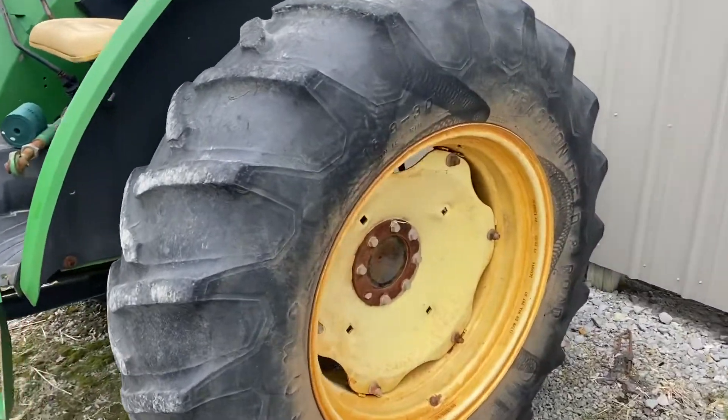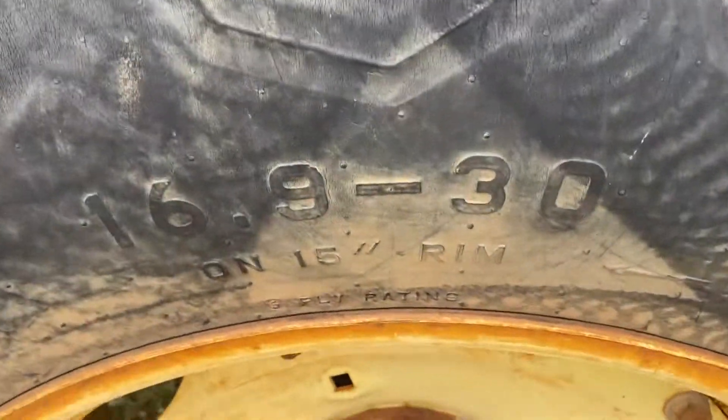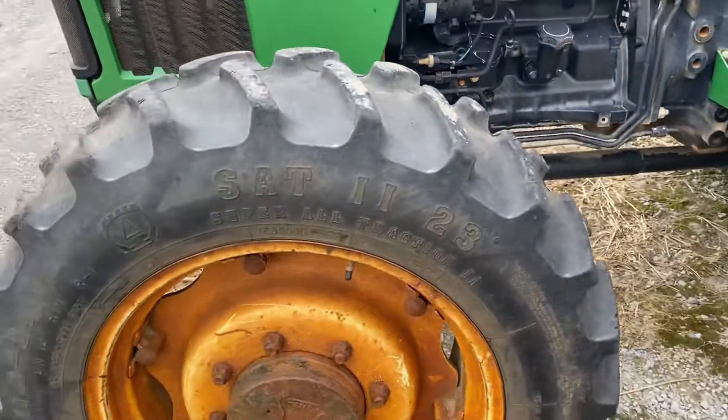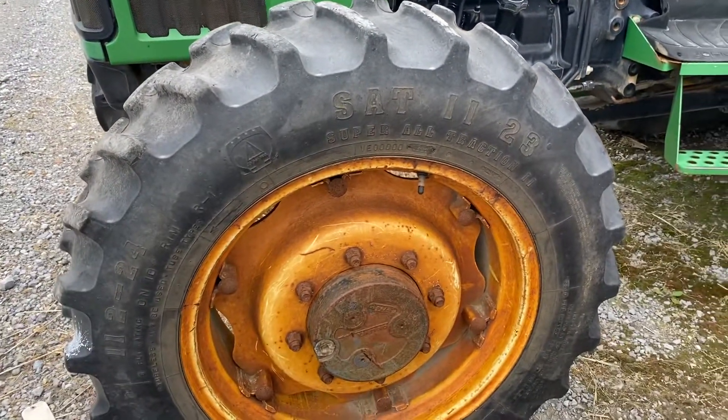One last important thing: matching up your rear tires to the front. If you don't, you'll get a ratio difference and you'll start having issues.